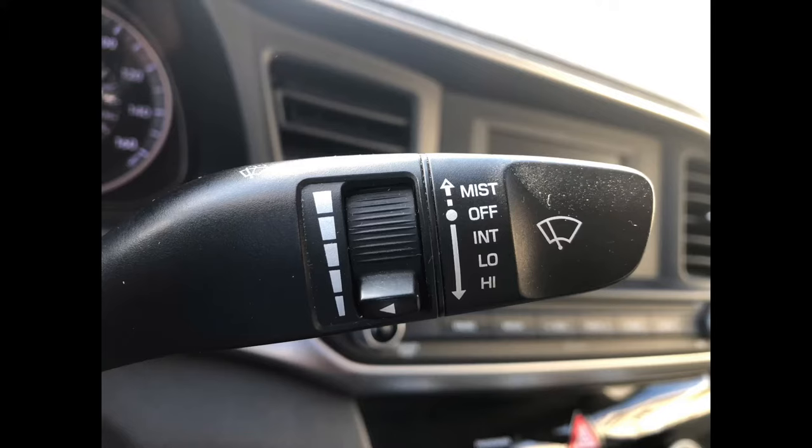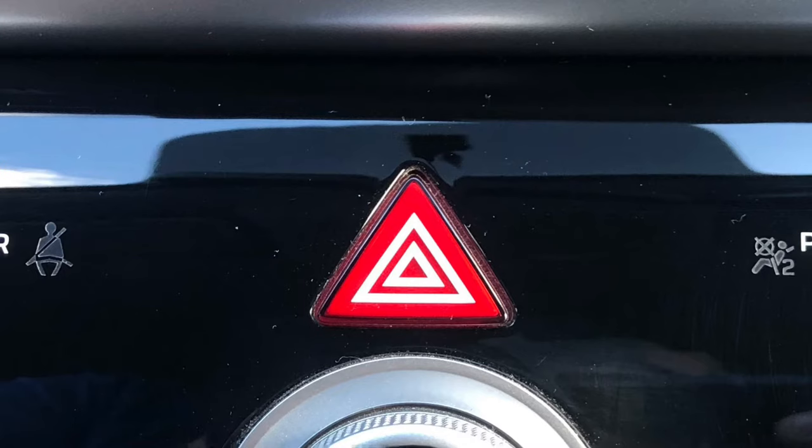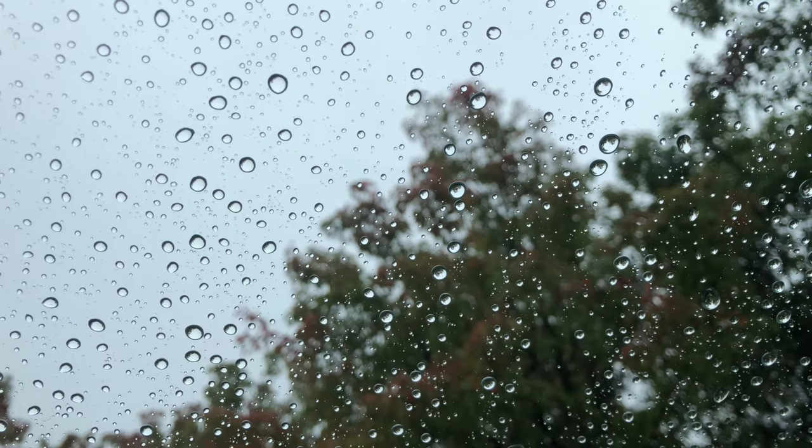Then the examiner is going to ask you to point to some controls in your vehicle — your windshield wiper, your defroster, your emergency flasher, and your headlights. If it's raining, remember to turn on your defroster and your headlights for inclement weather.